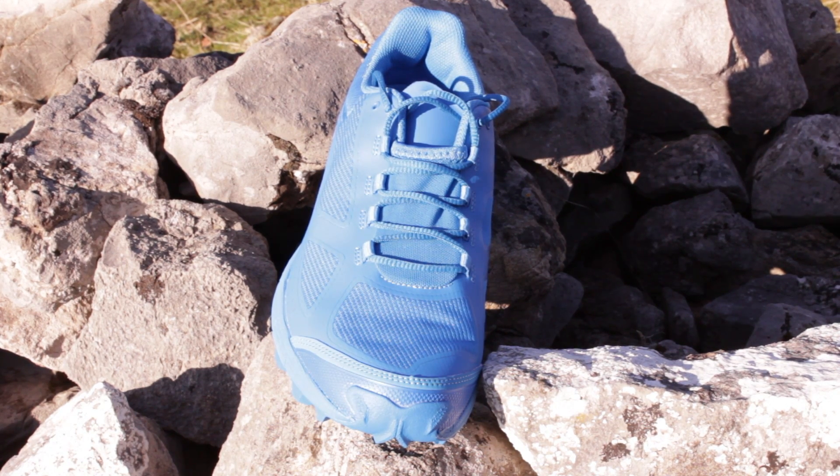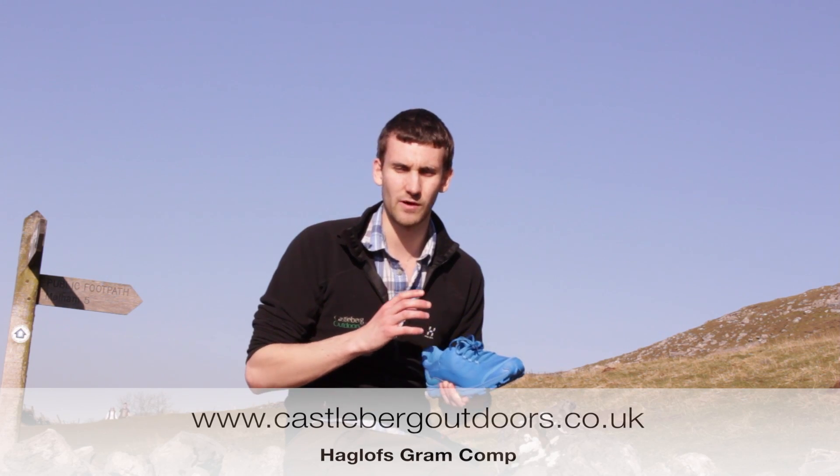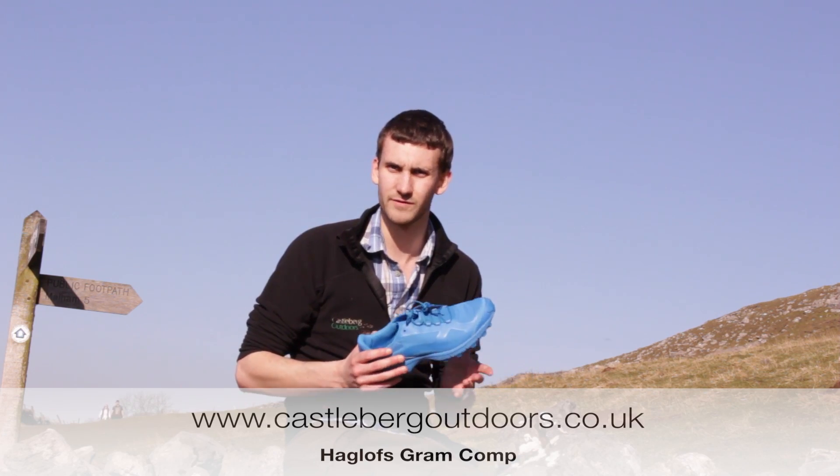On the tongue of the shoe we see the anti-gravel tongue. This is going to allow the shoe to stop taking on any gravel and debris, making the shoe really comfortable on whatever terrain you're running on.